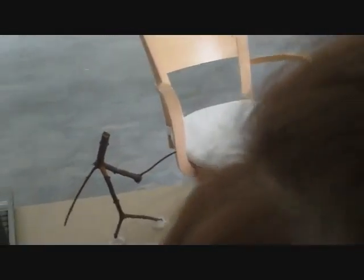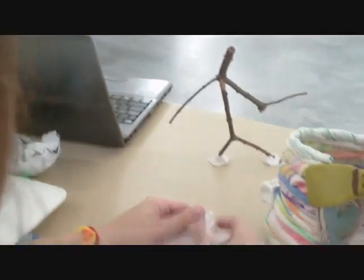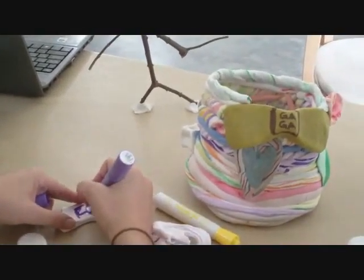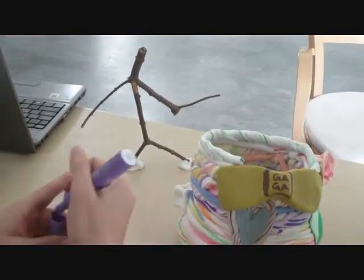Welcome to Art Therapy. Today we're going to be making a worry jar and writing down our worries and fears on this Model Magic. And then we're going to make the fear disappear.